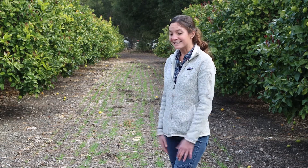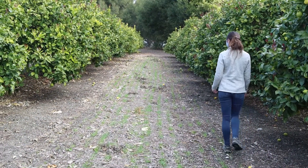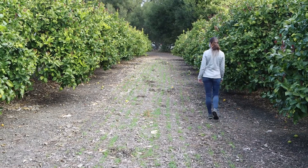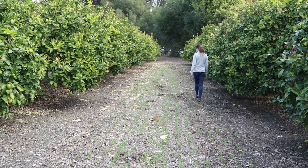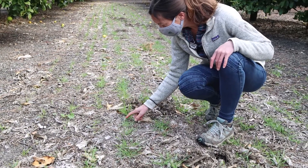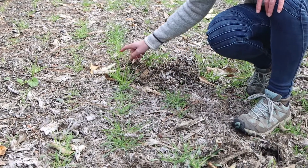We didn't really want to disc in that mulch to prepare a seed bed for the cover crop, so this year we tried seeding the cover crop directly into this mulch. You can see that the cover crop has nicely germinated, so we're really happy to verify that we can seed that cover crop directly into the mulch instead of having to disc it into the ground — avoiding that additional disturbance and reduced field accessibility.